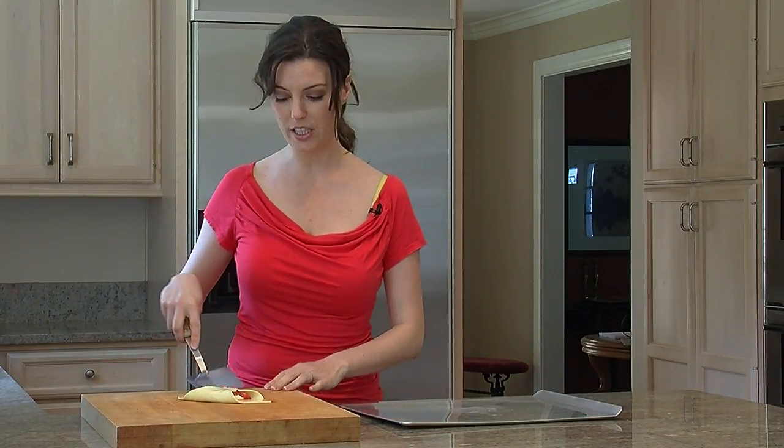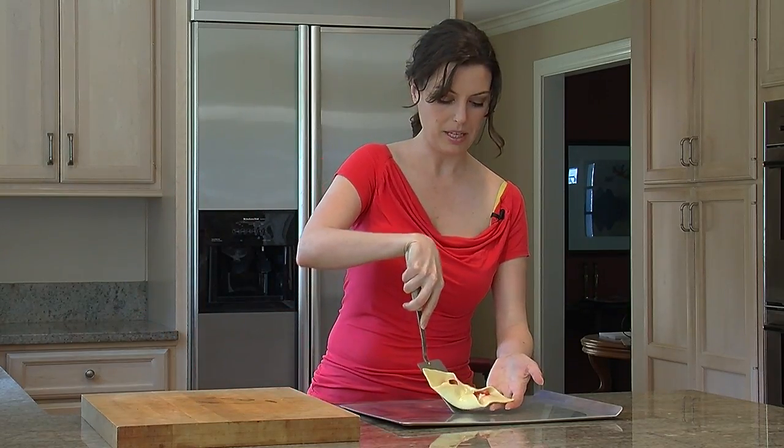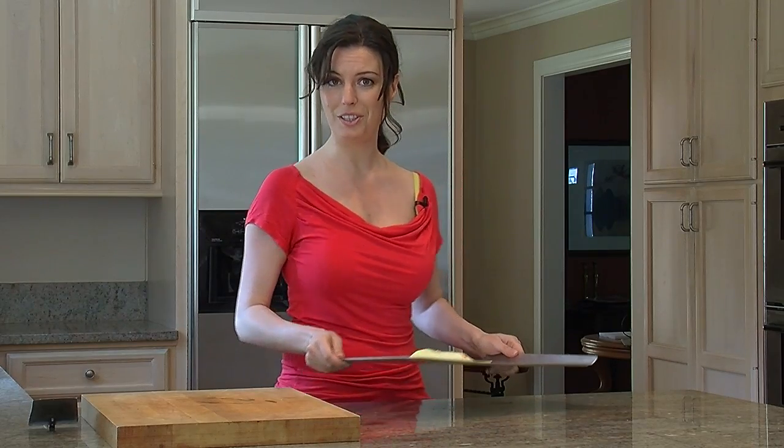Now we're going to transfer our strawberry cream cheese danish onto a pastry sheet so that we can cook them in a preheated 350 degree oven.